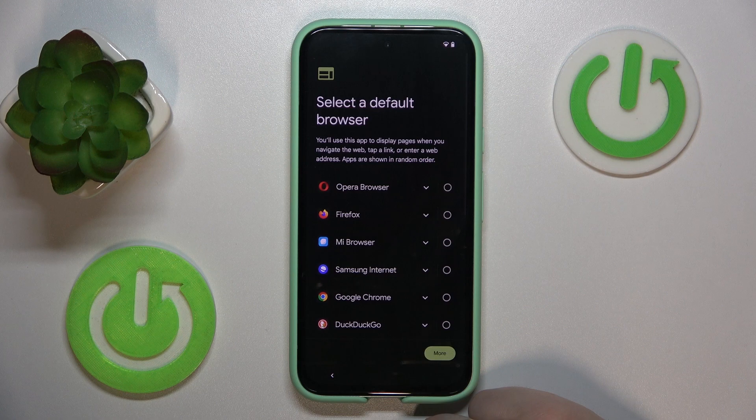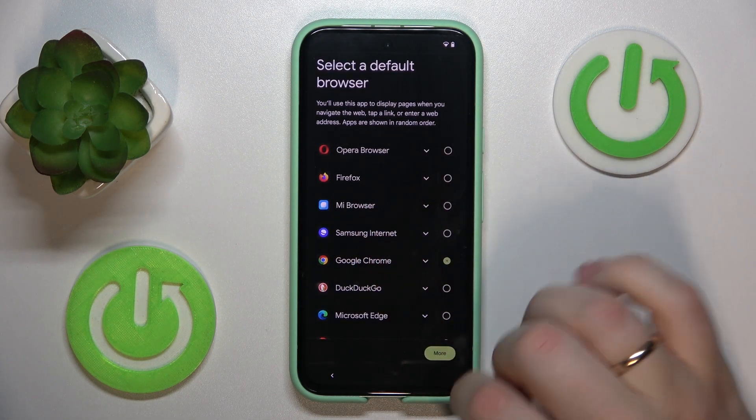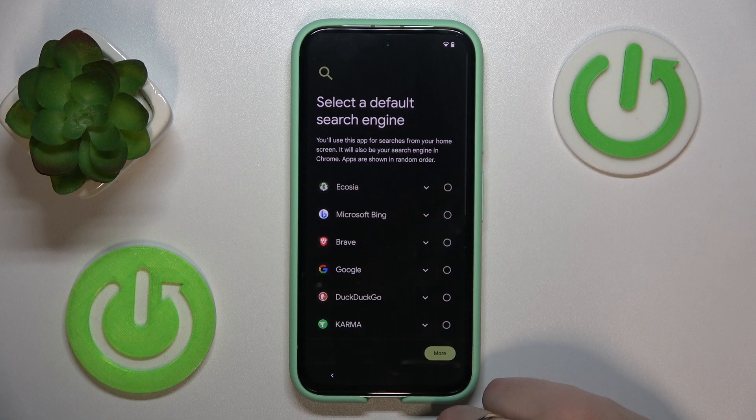Here, select the preferred default browser that you would like to use from this list. And the preferred default search engine.